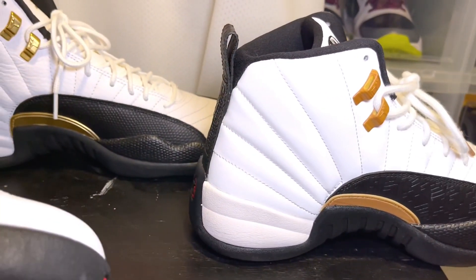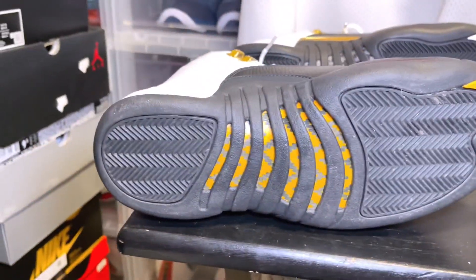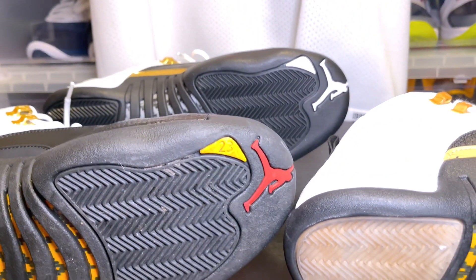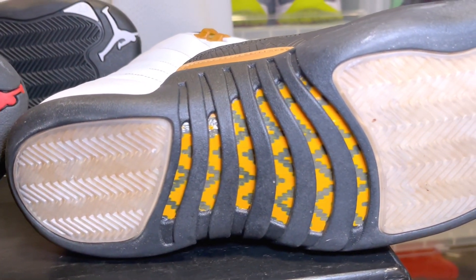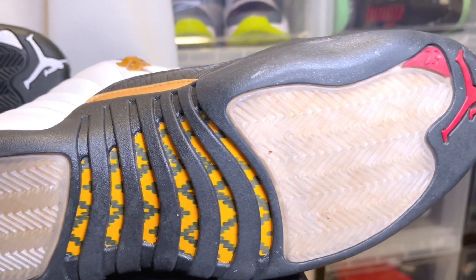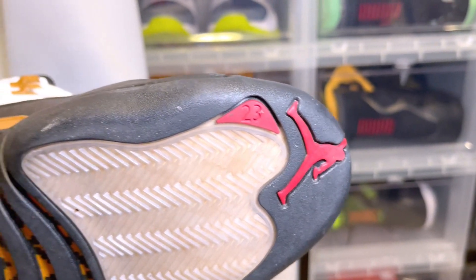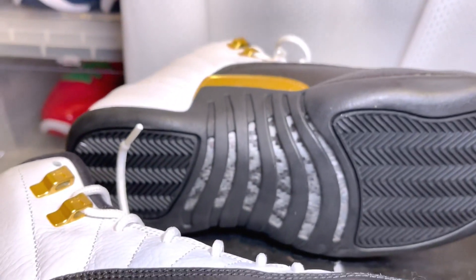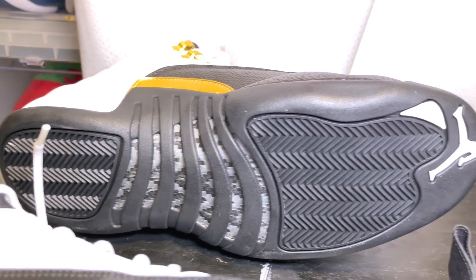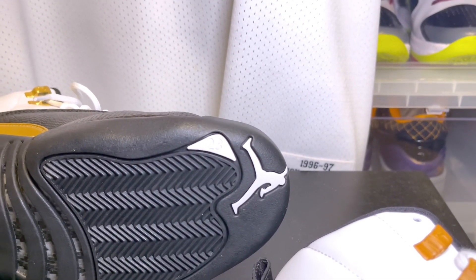Let's put them on their side so you can see the bottoms. On the Taxi bottoms you have that yellowish carbon fiber, yellow 23, and a red Jumpman. On the Chinese New Years you also have the yellow carbon fiber but the traction pods are a completely different color — almost translucent, which is kind of dope — and then you have the red 23 with the red Jumpman. On the Royalty you have a gray and black carbon fiber, black pods, white 23, and the white Jumpman.